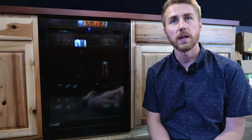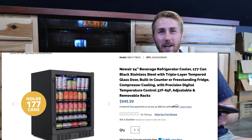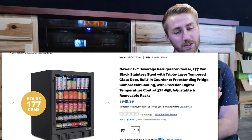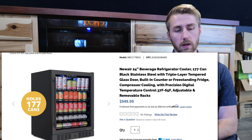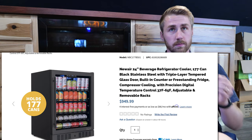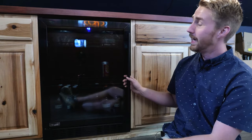Now let's talk about how I lagered this — sponsored by Newair. Here we are, getting down low for the review. The full name of this unit is the Newair 24-inch Beverage Refrigerator Cooler, 177-can, black stainless steel with triple-layered tempered glass door, built-in or freestanding, compressor cooling with precision digital temperature control, 37°F to 65°F, with adjustable and removable racks.